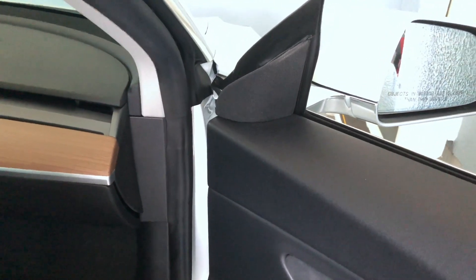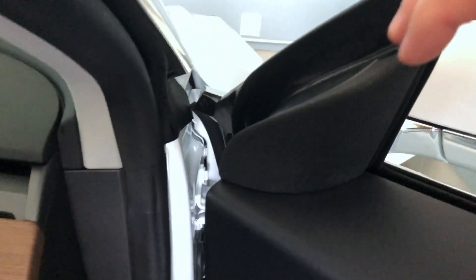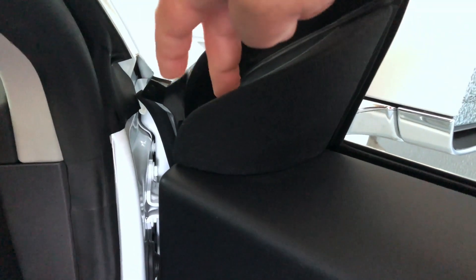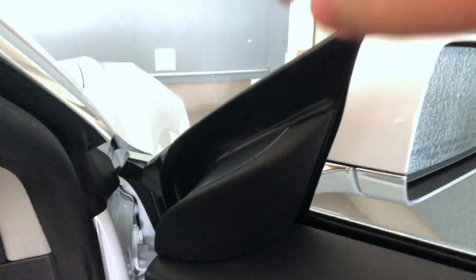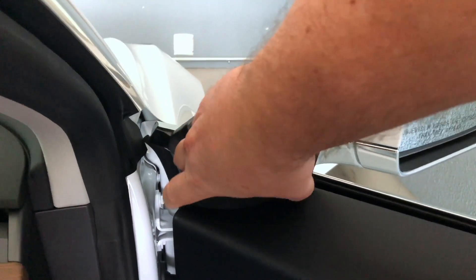This is the location that I believe the rattle is coming from. It's the passenger side tweeter and I'm going to shake it a little bit. It does seem to be making some noise — it seems a little bit excessive. I think a lot of it's coming from inside of the tweeter itself, so we're going to grab it and...